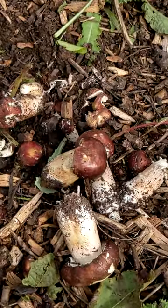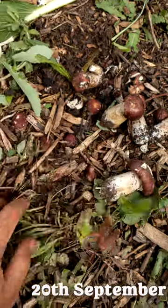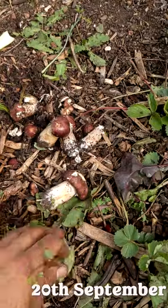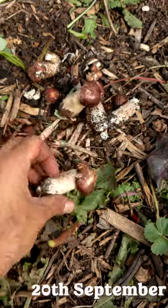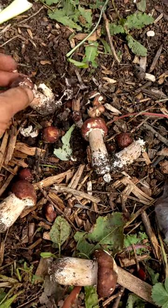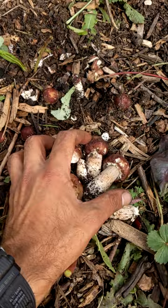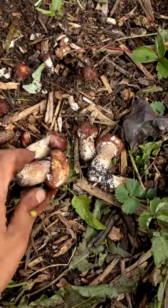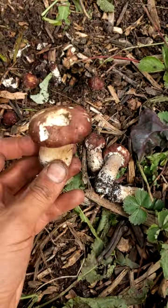I just found some King Stropharia mushrooms — giant wine cup mushrooms — that were inoculated in the pathways here. This area wasn't disturbed for a long time so it's a bit weedier too. These are lovely to eat straight away. Some have slug damage so it's important to eat them before they get completely damaged. They'll pop up throughout the autumn in areas where you don't tread on them. Tomorrow more will be ready.